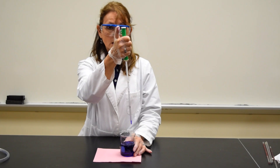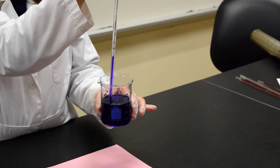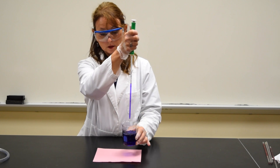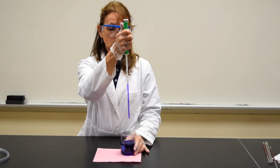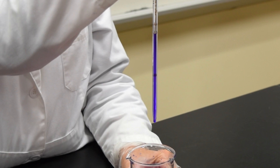If I would like to expel 0.1 mLs, I'm going to draw the liquid to the 1.1 line. Putting my thumb on the wheel, I'm going to rotate the wheel upward until the liquid goes from 1.1 to 1.0.